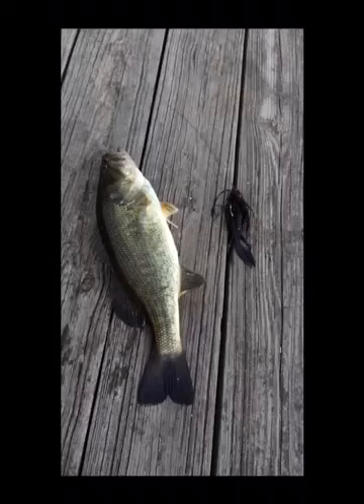Just cut this one and a quarter pound bass on the jig and let him go. Just caught this three pound largemouth on the jig.